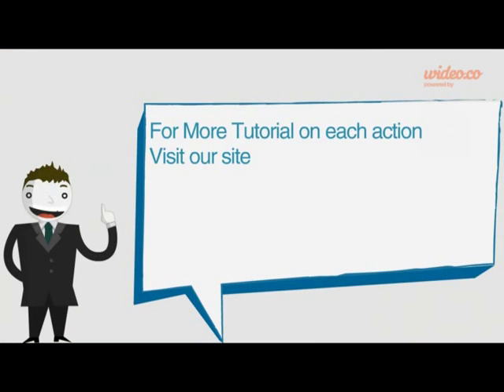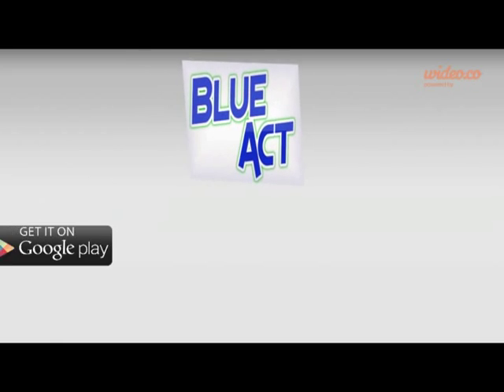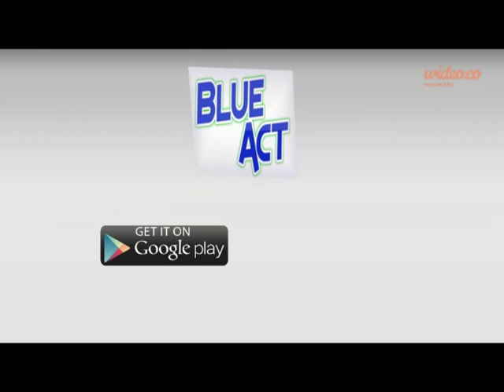For more information and tutorials, visit our site at the link shown. If you have any comments, please don't hesitate to send us an email. And don't forget, share is care. Now let's download the app from the Play Store and build cool stuff.